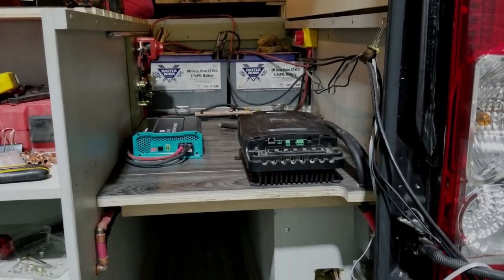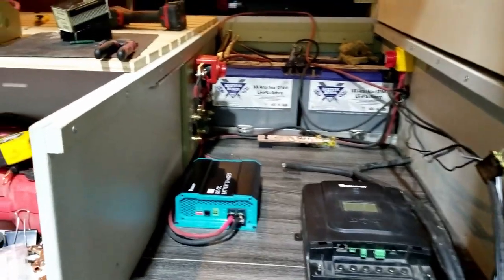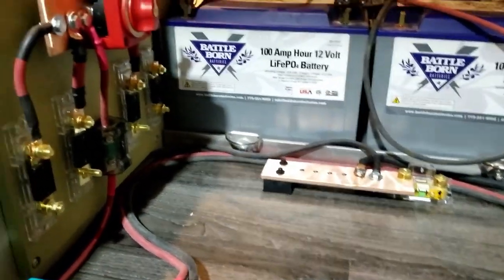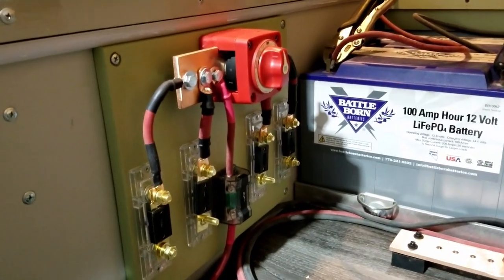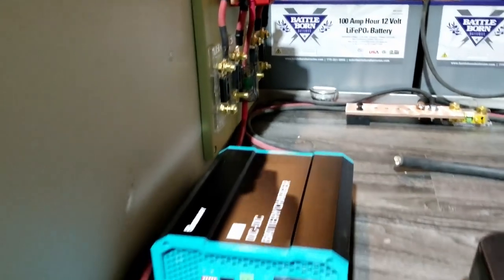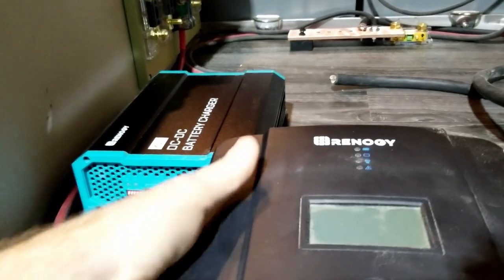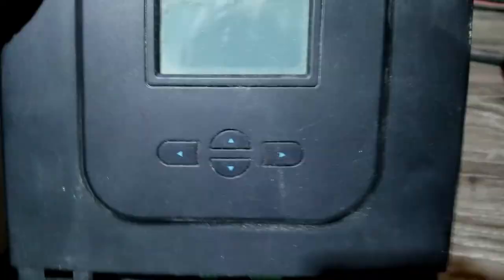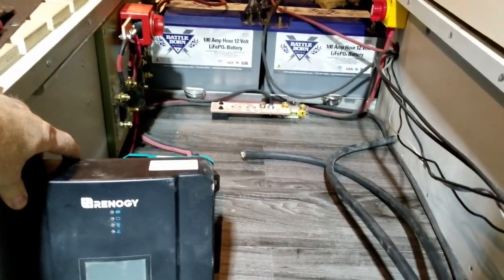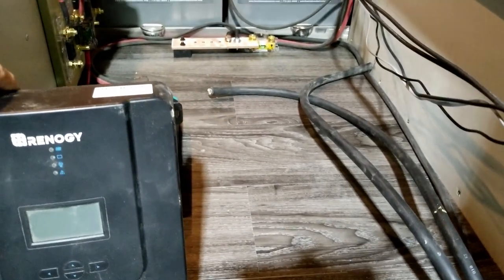Here is where everything is going. The batteries are at the back, we've got the negative bus bar there, and the positive and live components going in here. Here is going to be the DC-to-DC charger and the solar charge controller, which is going to be at an angle in this area so that we can put the inverter in here — because it's massive.